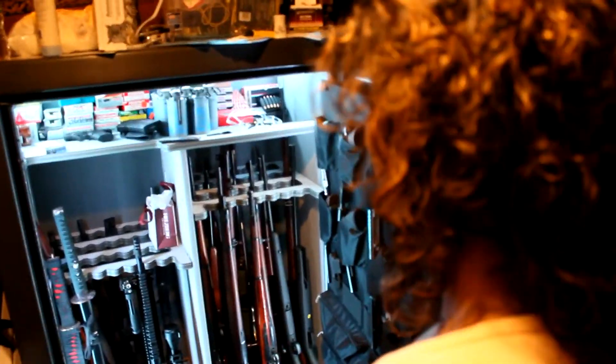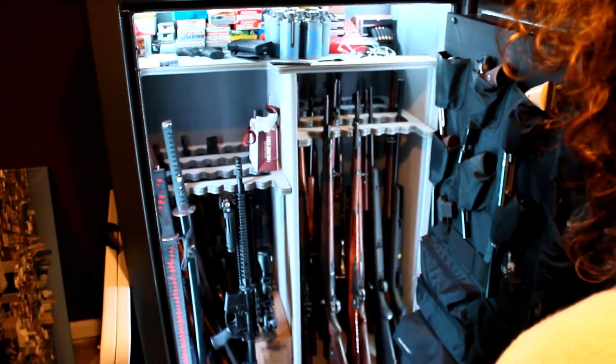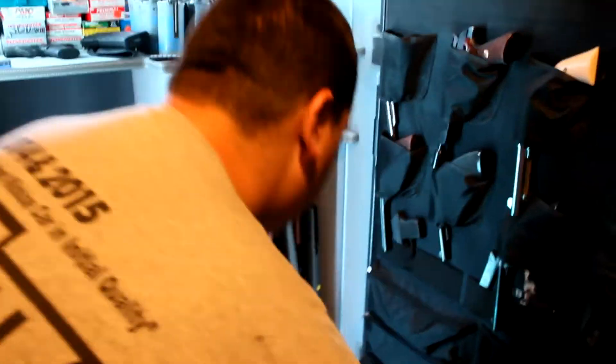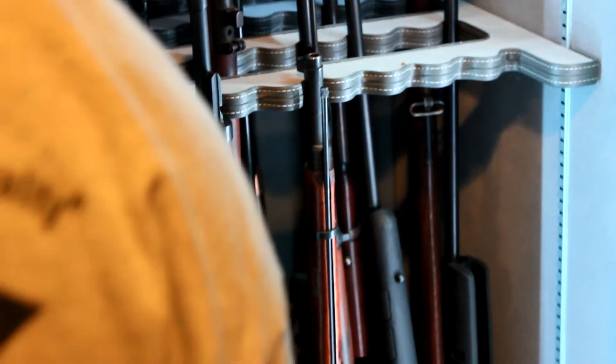Well, a lot of these my grandfather collected guns. A lot of these are from him. He liked to collect revolvers. And these are a lot of old rifles from World War I and World War II. So a lot of them I inherited. All the wooden rifles are from my grandfather.